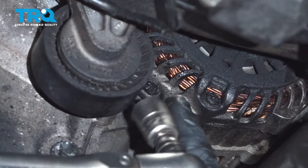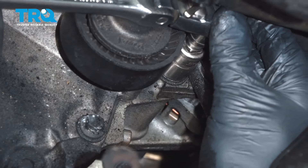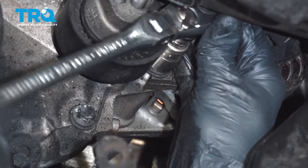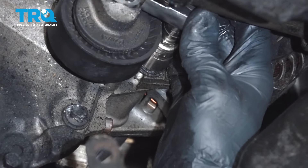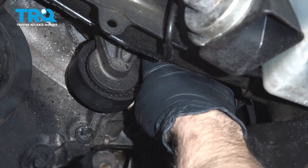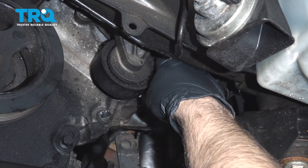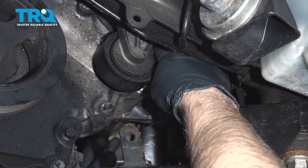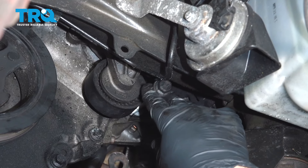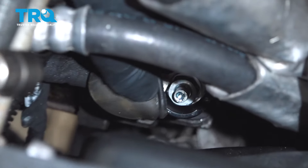Loosen this bolt up — you don't have to take it out completely. Use a 15-millimeter socket. Take this bolt out. Even though it's slotted right there, it does go in on the backside and there's a nut. You might wanna grab that nut if it falls out — the nut's not gonna fall. Just pull that out. Disconnect the cable, the battery-positive cable. Use a 13-millimeter socket, take that nut off.